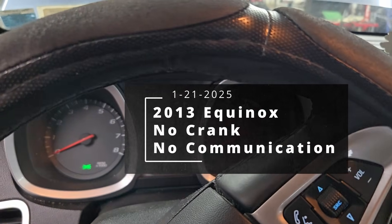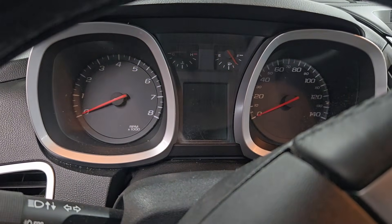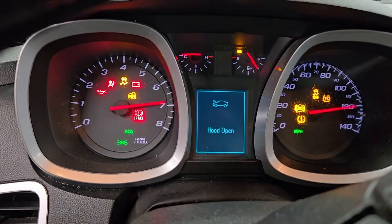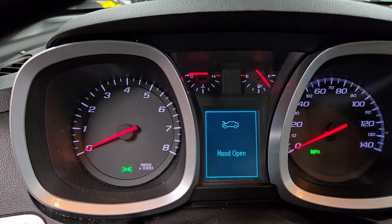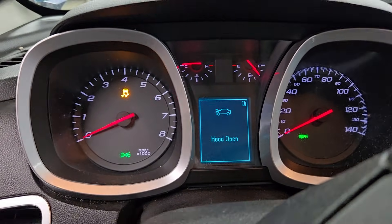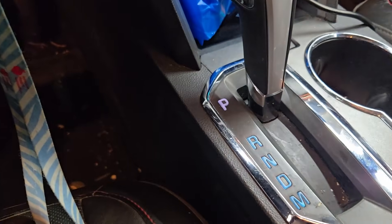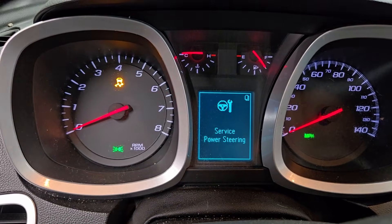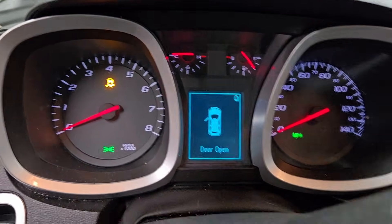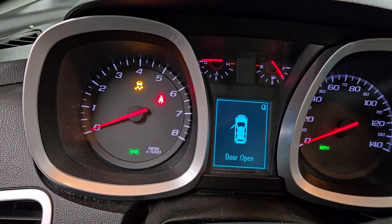We've got a 2013 Chevy Equinox — turn the key on, go to crank, and we have a no-crank situation. With the key in the run position, we've got a message about the hood being open. I don't have a check engine light, and I don't think this vehicle has an actual printable that shows up on the driver information center. We do have a power steering service message, and I can move the shifter through the gears. So we don't have a check engine light — that's going to be one of my main things to think about.